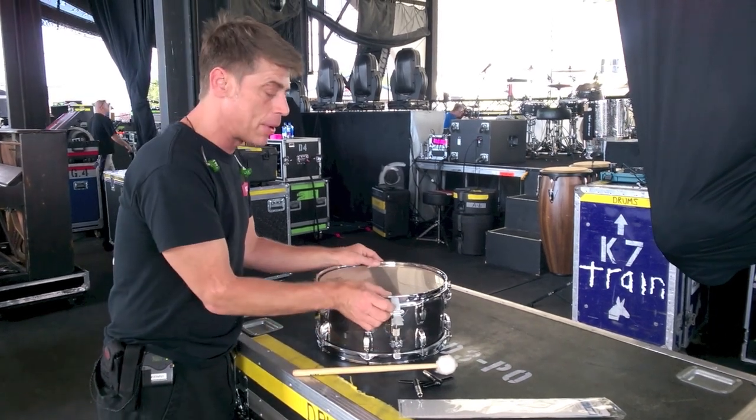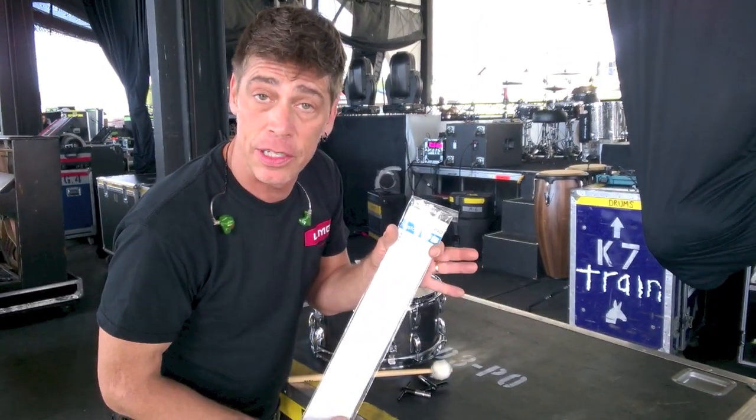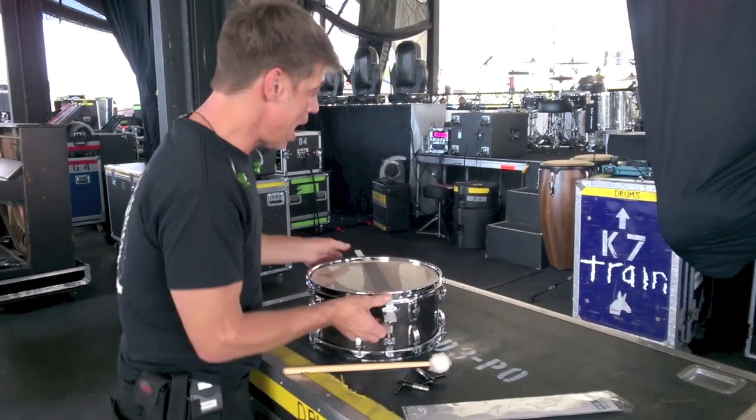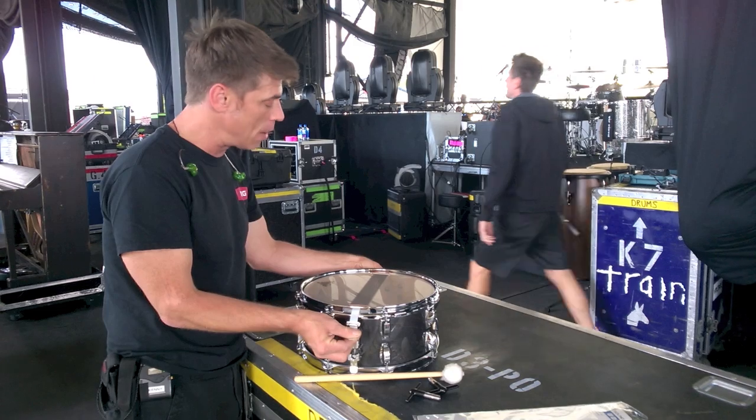What I'm doing here is putting a set of PureSound custom 13 inch snares with 16 strands, because to be frank, I don't put anything on my snares that doesn't help. Come on in here and check this out.